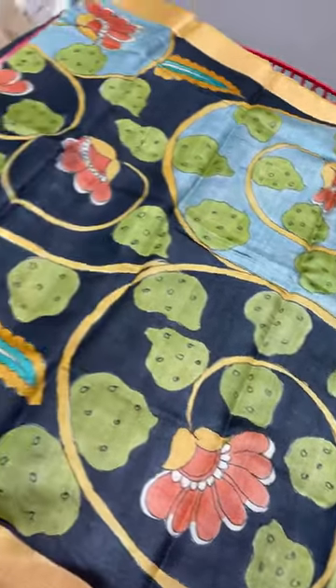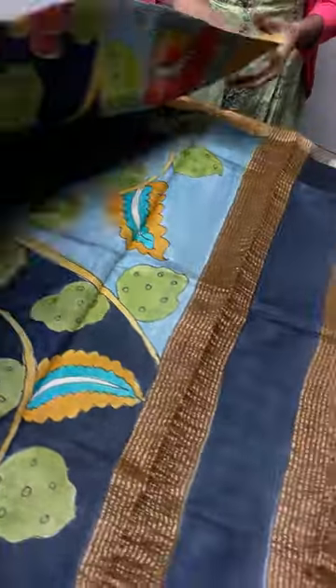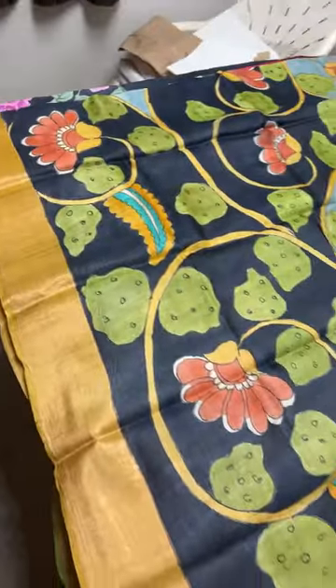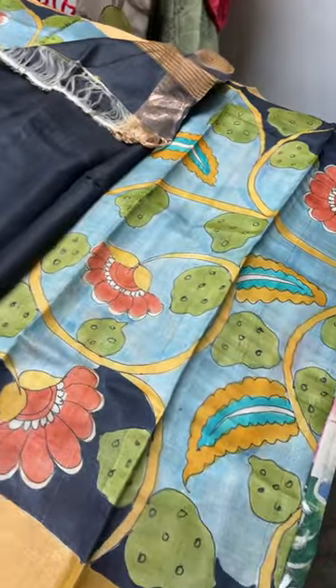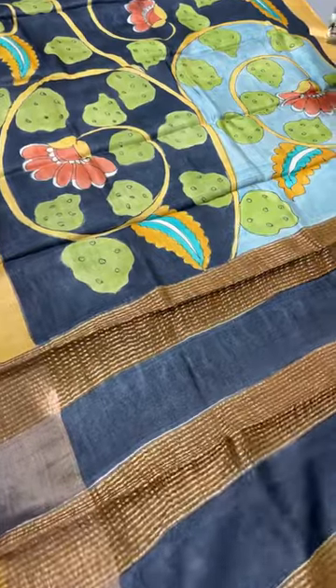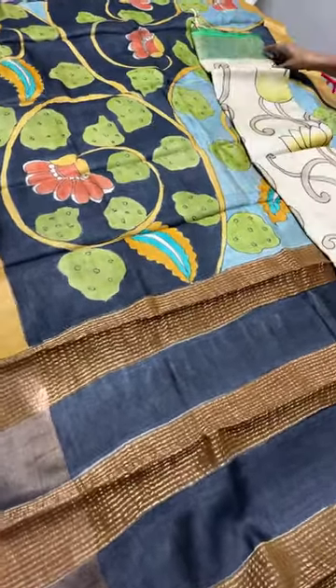The next saree is a beautiful pond-theme concept with a black base. Here and there you can see a light sea-green color pond concept with creepers and very elegant flowers. We have a yellow border; the pallu is very simple with just zari lines, and the blouse is fully black. Price is 5,450 plus shipping.